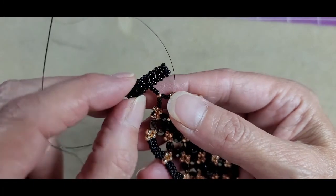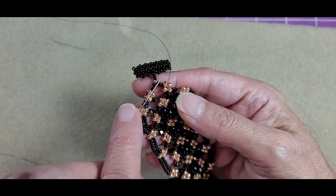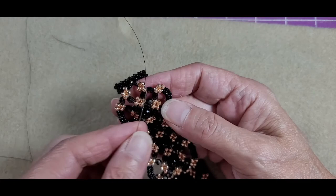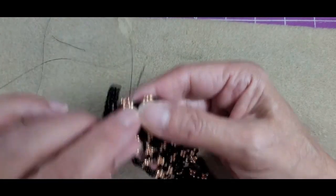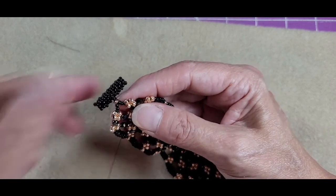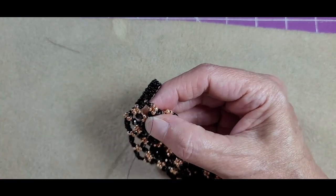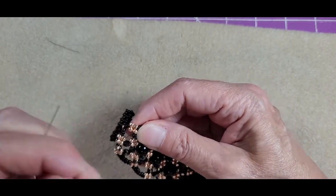Once you've secured your final reinforcement, sew down the three beads one more time — the rose gold, the three beads on this side, and through the 8-0. Sew back down the side bead of that unit and tie your half-hitch knots using the units of the fire polish just like we did when we added the circle end earlier. Tie at least three or four half-hitch knots, then move away from the last knot by passing through at least one more bead, and cut your thread.